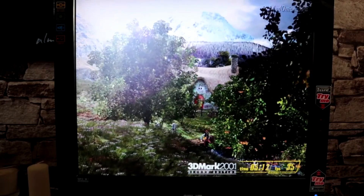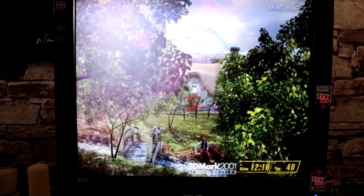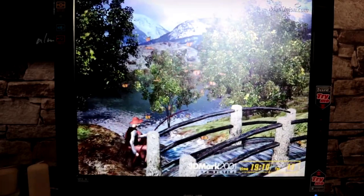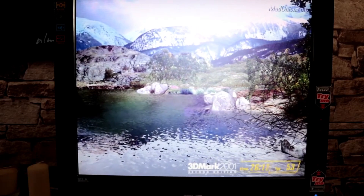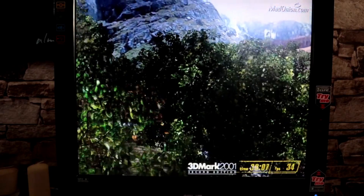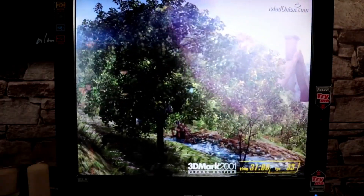The last game in 3DMark 2001 is Nature. It's all about pushing pixel shaders and vertex shaders — the terrain is mapped per-pixel, uses cube maps, multi-layered texturing and denser textures. It will only work with cards that fully implement DirectX 8.2 support. I imagine the GeForce 4 works since the GeForce 3 did, but I'm not sure about the Radeon.